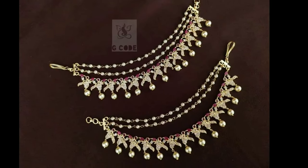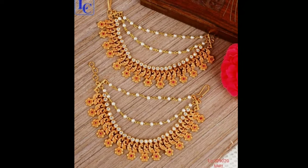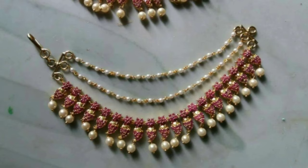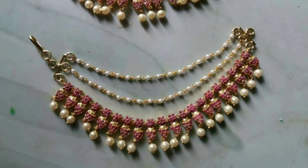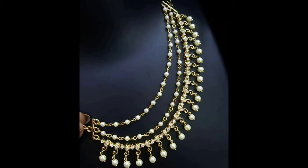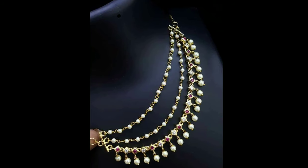Hi friends, welcome to Latest Designs. How are you all? I hope all are fine. Today I will show you latest champaswaralu designs. If you are new to my channel, please subscribe for more videos and click the bell icon for notifications. Please watch the video till the end.